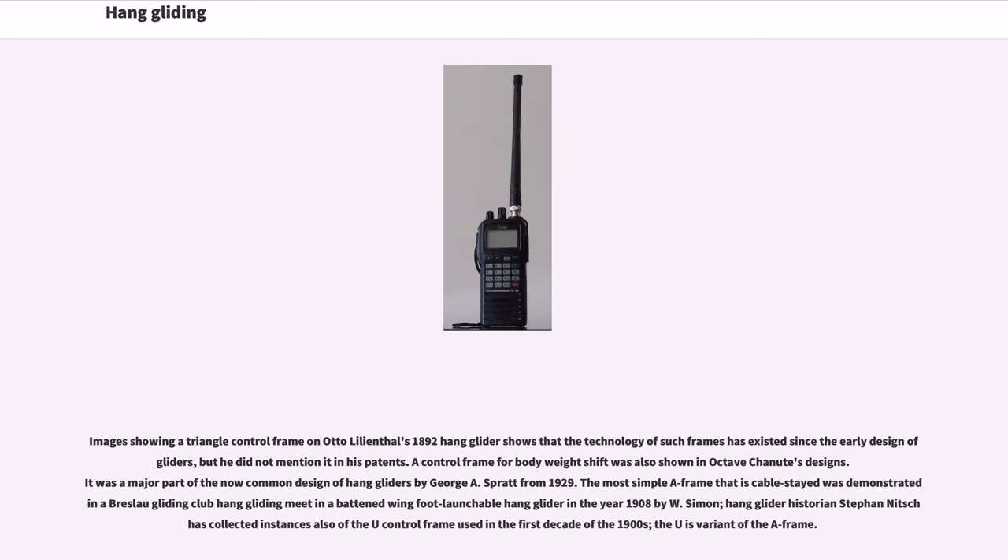In many configurations, additional wheels or other equipment can be suspended from the bottom bar or rod end. Images showing a triangle control frame on Otto Lilienthal's 1892 hang glider show that the technology of such frames has existed since the early design of gliders, though he did not mention it in his patents. A control frame for body weight shift was also shown in Octave Chanute's designs, and it was a major part of the now-common design of hang gliders by George A. Spratt from 1929.